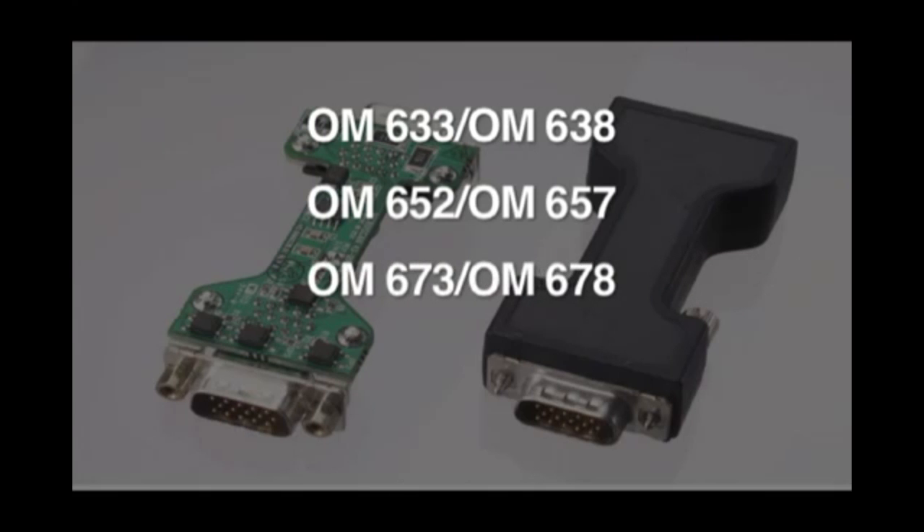OM673 and OM678 are moldable polyamide with good adhesion for higher temperature applications, such as in an automotive underhood environment.